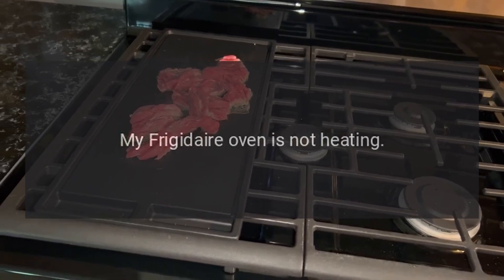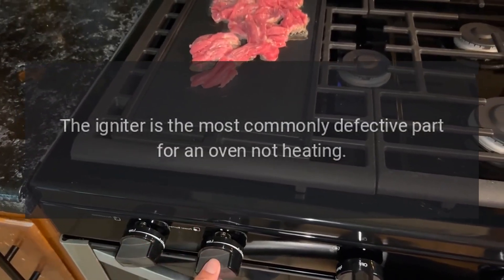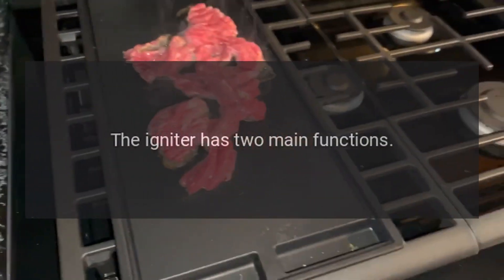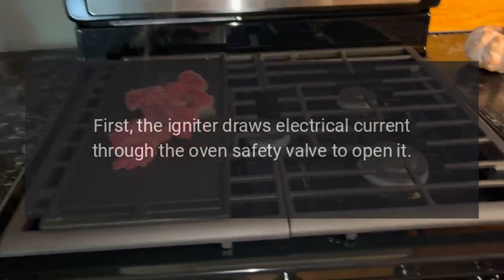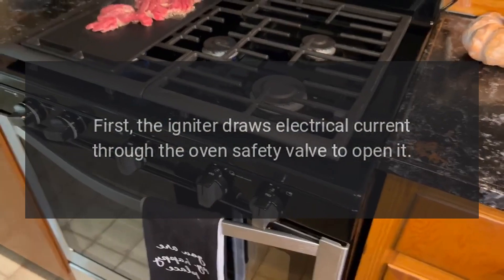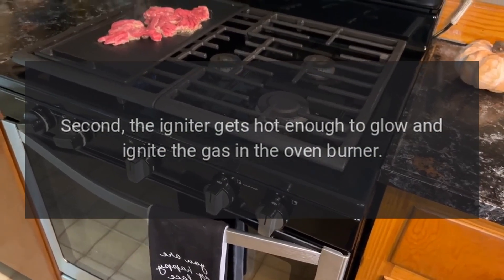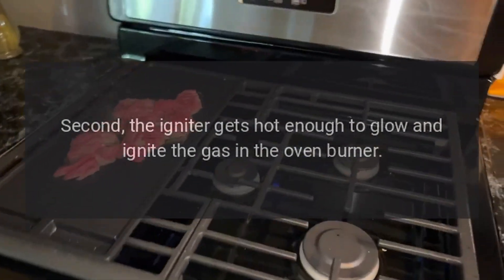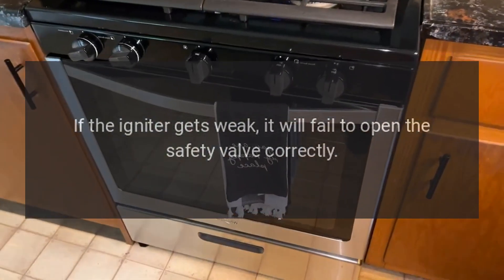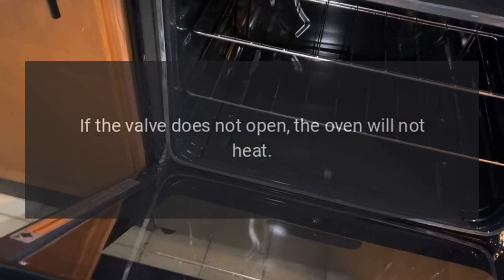My Frigidaire oven is not heating. The igniter is the most commonly defective part for an oven not heating. The igniter has two main functions. First, the igniter draws electrical current through the oven safety valve to open it. Second, the igniter gets hot enough to glow and ignite the gas in the oven burner. If the igniter gets weak, it will fail to open the safety valve correctly. If the valve does not open, the oven will not heat.